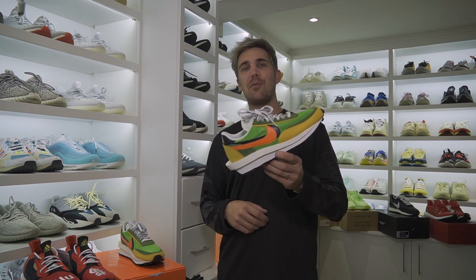Yo, what up guys? Welcome back to Sneaker Stories. I'm your host Chris Jack and today we're checking out one of the craziest pairs of shoes to drop in 2019. It's none other than this Sakai collaboration on the Nike LDV Waffle.